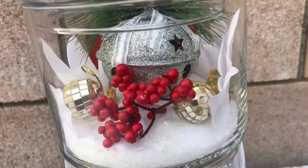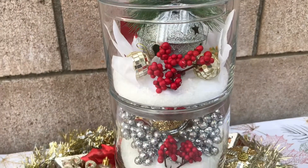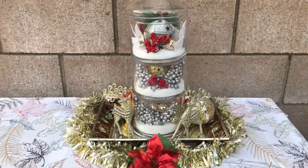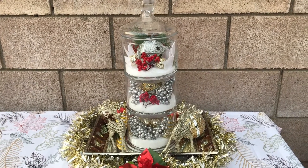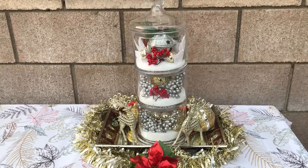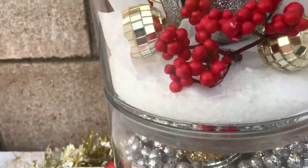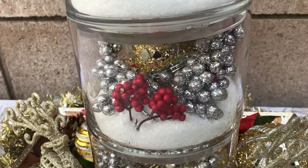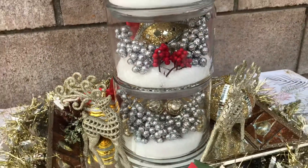I thought it turned out wonderful. And you're not going to believe what that snow is that you're seeing — I kept seeing it on YouTube all the time, everyone kept talking about it. I've never used it before, and I'm telling you, I don't know if these pieces are going to do well sitting in there with it, but so far they're doing fine. It's Epsom salt! Look how beautiful it looks — it does look like snow. And I already had that, so that wasn't something I had to buy either.